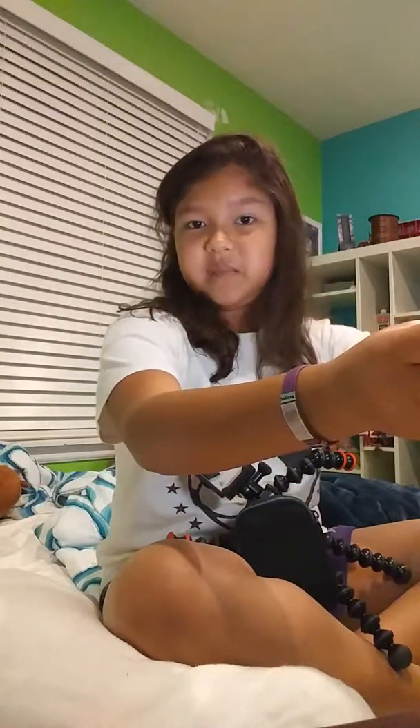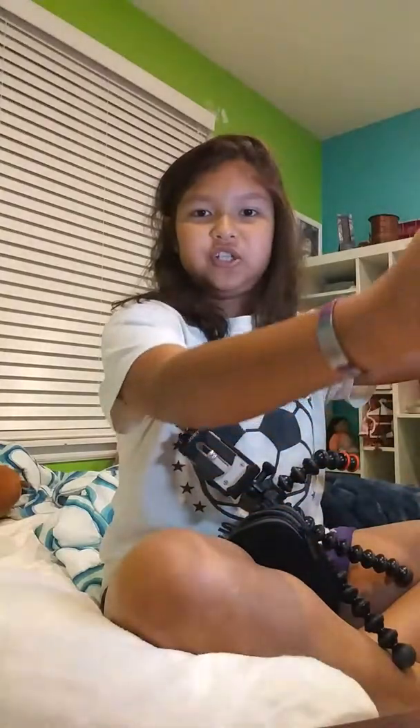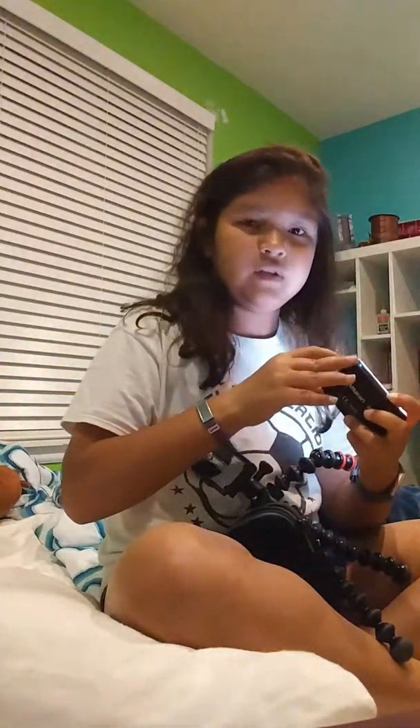There are these things you put in front of the light and they change the color. If you put the yellow one on, it changes the light yellow so it's not as bright. There's also a blue one and a white one, which is kind of a darker shade. My favorite is the yellow one, but I don't usually use these.